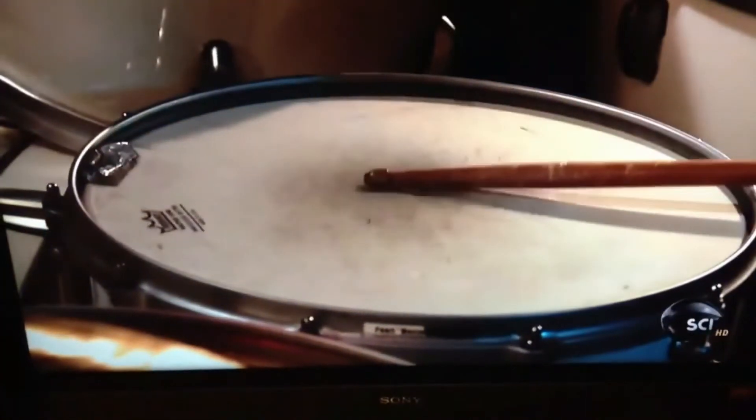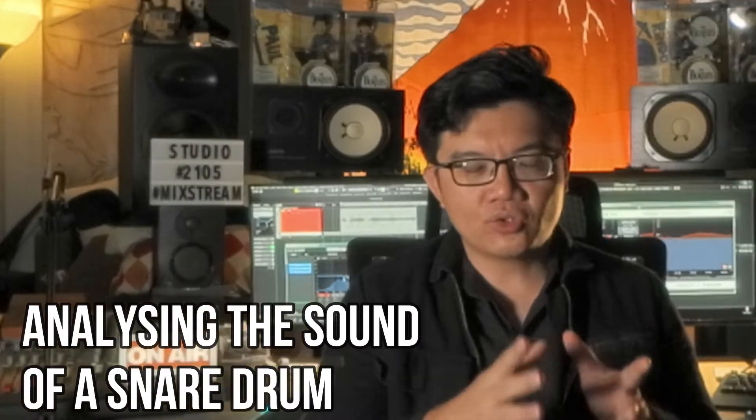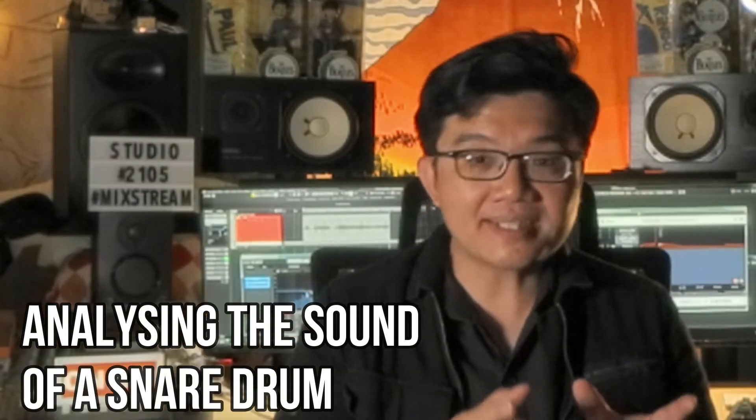How would you describe the sound of a snare drum being hit? A lay person or even an experienced musician is going to say: well, it sounds like a snare drum. But looking at it from an analytical listening point of view, doing this is going to help you break down the various components that actually make up the sound of a snare drum.